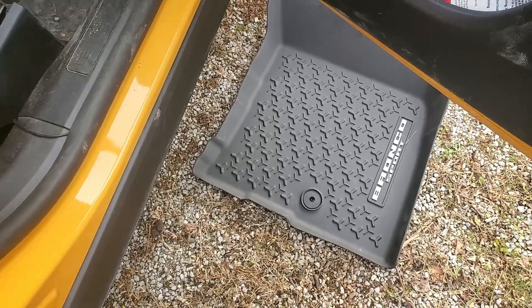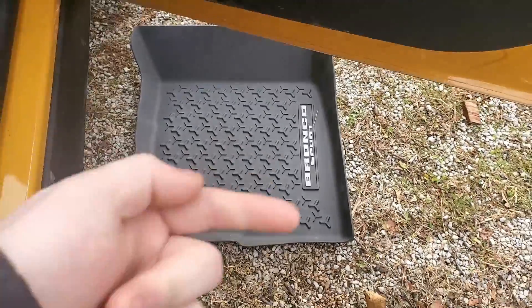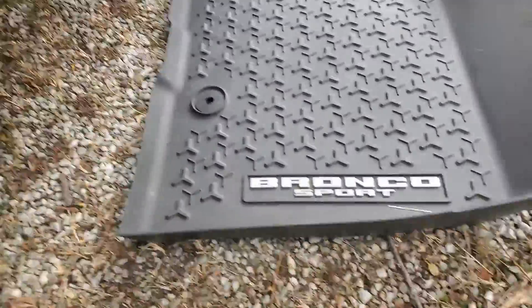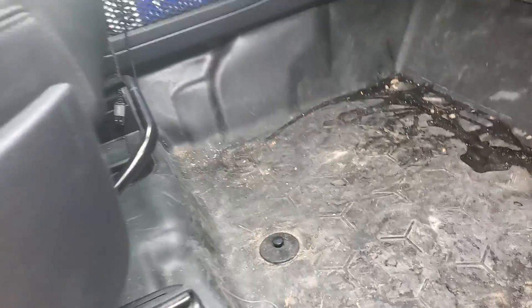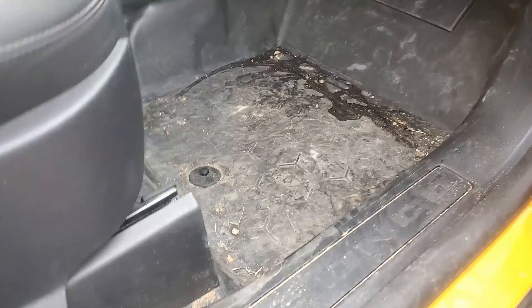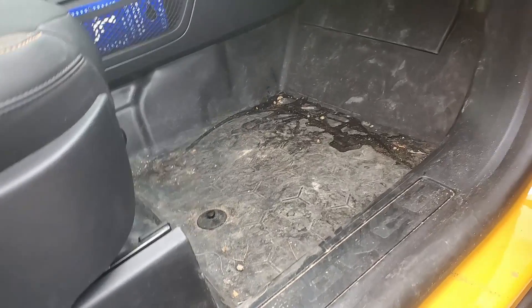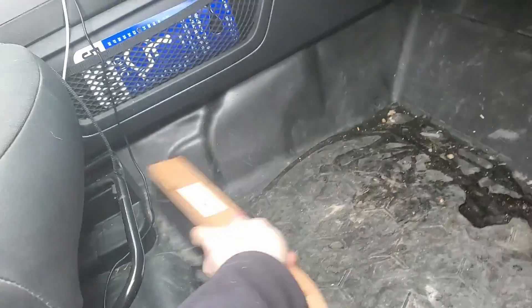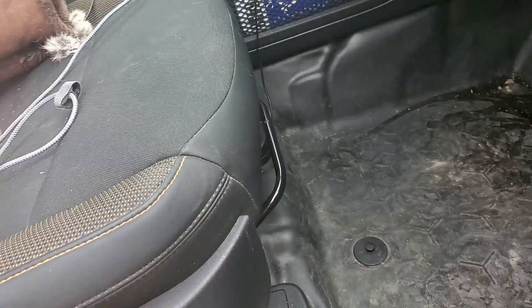Installing them is a little confusing at first. The way it sits right now with the Bronco Sport logo facing that way — that's the way it goes in the car. My first instinct would be to orient it so I can read 'Bronco Sport,' but that's not it. Luckily this side has the one clip and it's easy to see. But we need to clean the floor out first — and let's be serious, not all of you are going to own a shop vac.